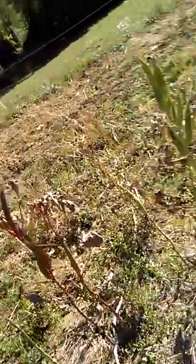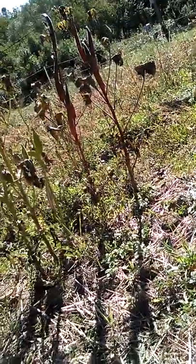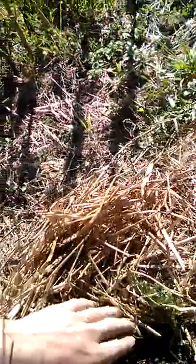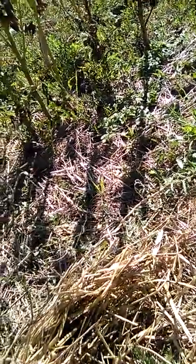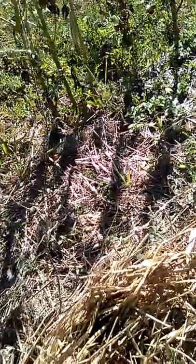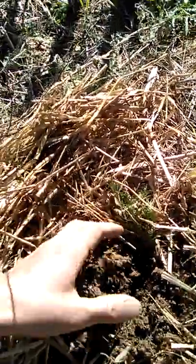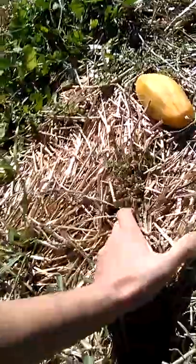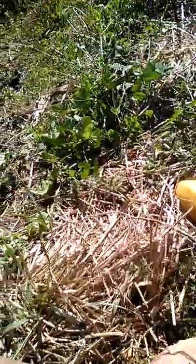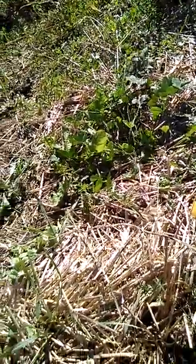Here is the mud. Look at it! You see? It's nice and wet. When I take it, it's nice and soft.